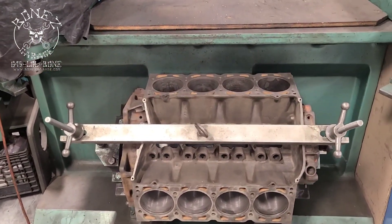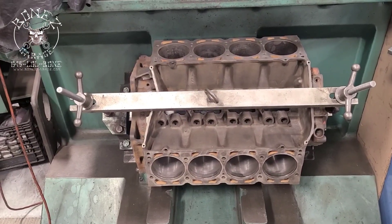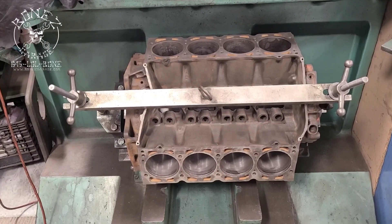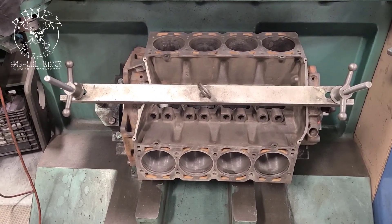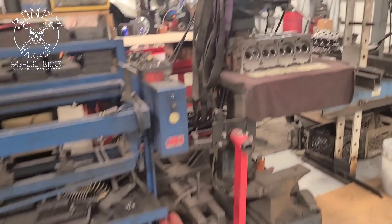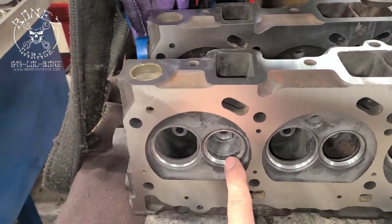We'll be getting all new pistons for her, new rings — the whole nine yards. But otherwise the block is in really good condition. We did really good buying this motor. It's never been bored; it's got the 4.125 bore on it. It's just a really good block to do this work with.